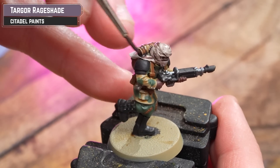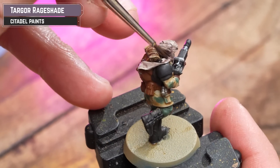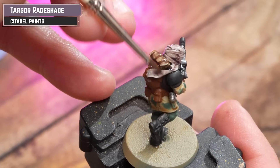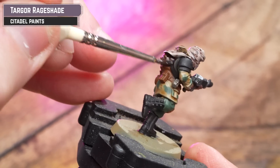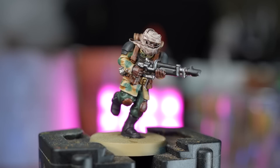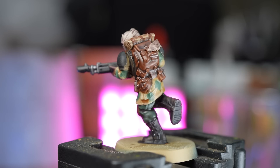Targor Rageshade is a really nice shade — kind of a reddish-brown, sitting between Norn Oil and Agrax Earthshade. When doing this all-over shade, just be mindful of pooling — dry off a brush and soak up any excess if you find it. With that shade dry, it's now ready for the tabletop. Stick around to see the highlights.